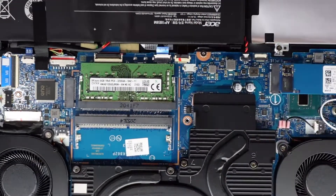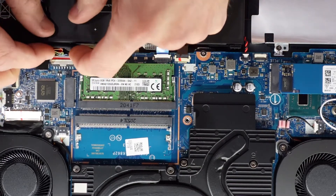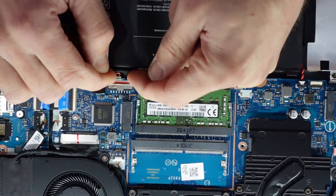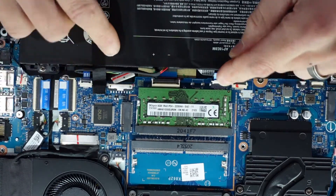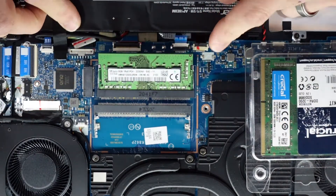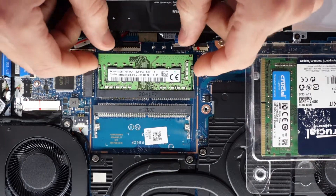To begin with I'm just going to do the RAM, and I'll start by disconnecting the battery down here. I'm going to get two fingernails under each side and walk that battery connector backwards like that. We're now disconnected. Next up is the RAM — pull that to the side and it just lifts up. Take that out.